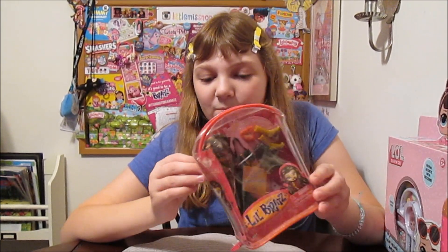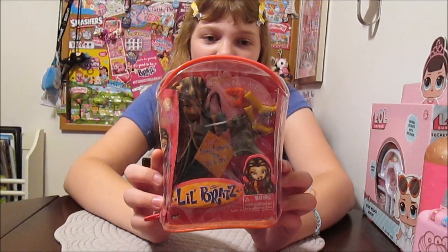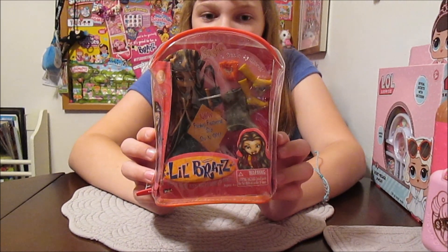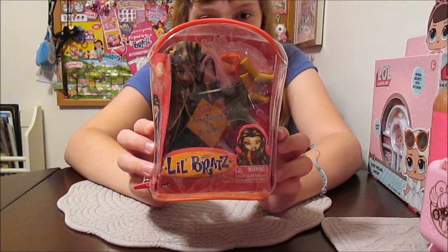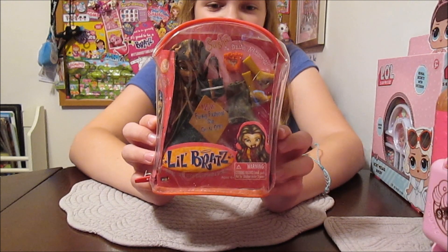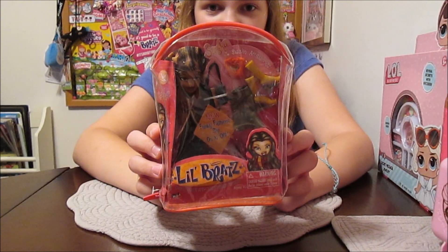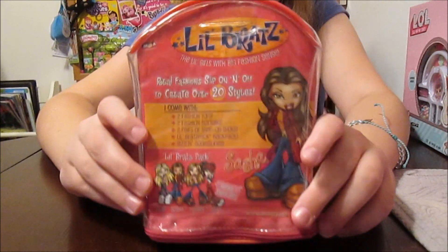So she is in her little pouch, which I love. It says on the back: real fashion, slip on and off to create over 20 styles. I come with two fashion tops, two fashion bottoms, two pairs of snap-on shoes, Lil Bratz Pack backpack, and sizzlin' accessories. And it says on the front: new funky fashion, slip on and off. It says Lil Bratz Pack.